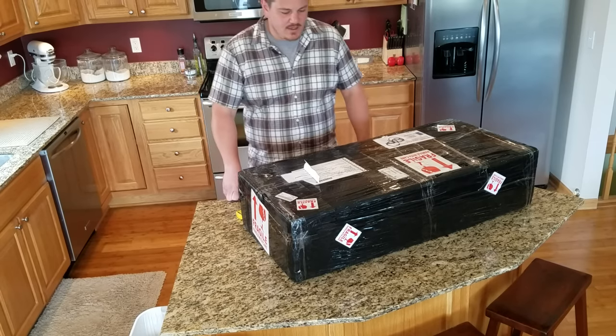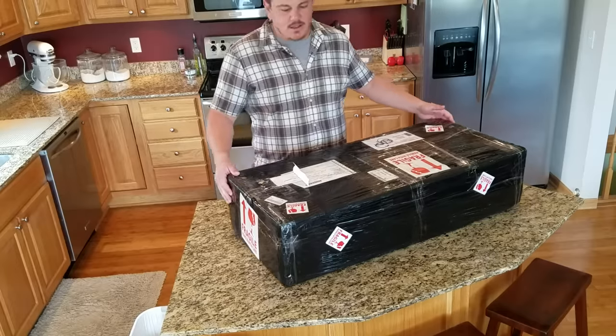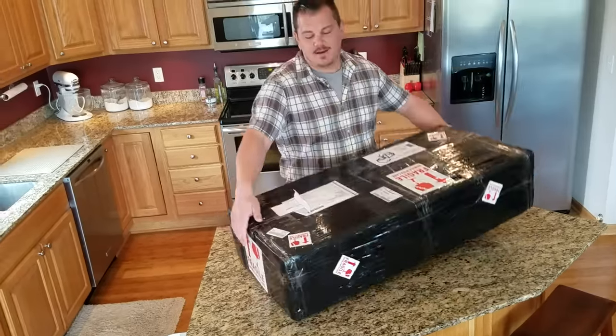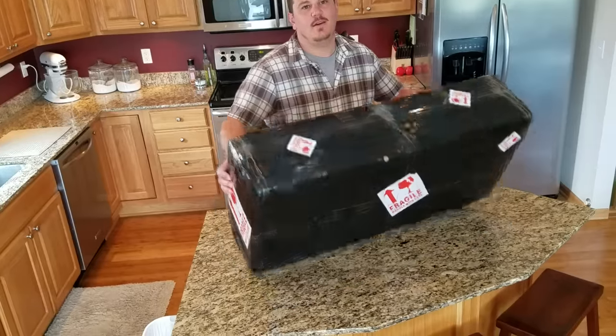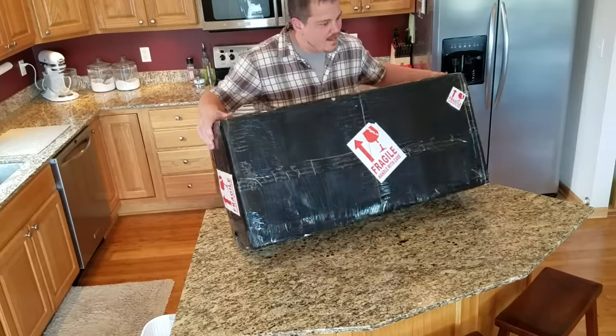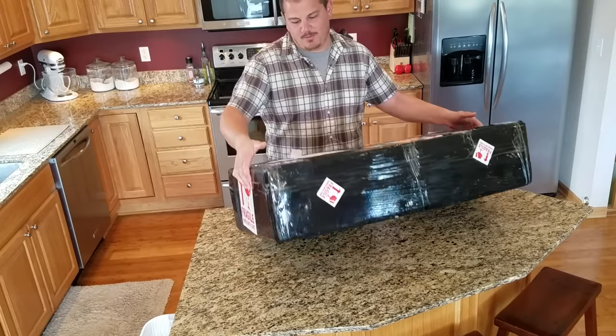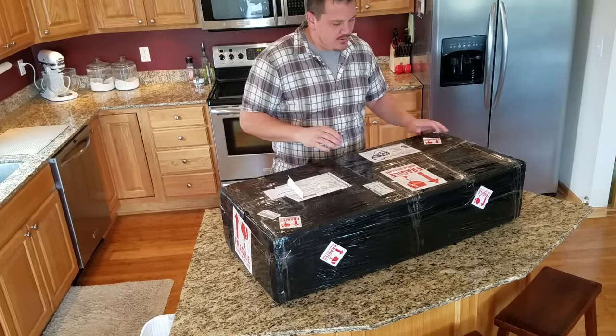Hi YouTube, we're here today with the Supreme Hobbies Airbus A330. That's right, not the 320 — this is the 330, the one you can't get that you probably want if you're looking at the A320.